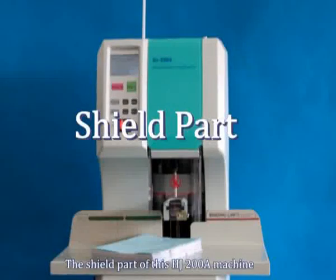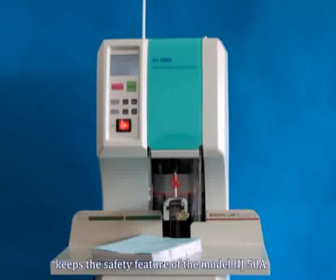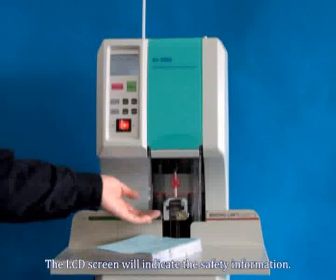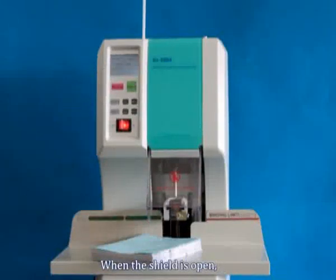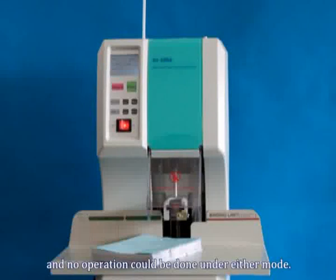The shield part of this HJ200A machine keeps the safety feature of the model HJ50A. The LCD screen will indicate the safety information when the shield is open, and no operation could be done under either mode.